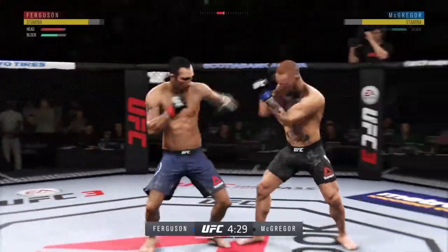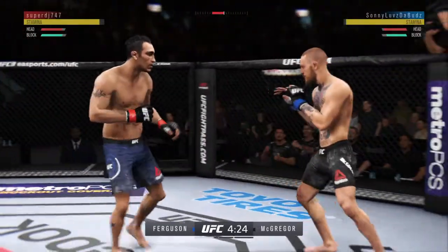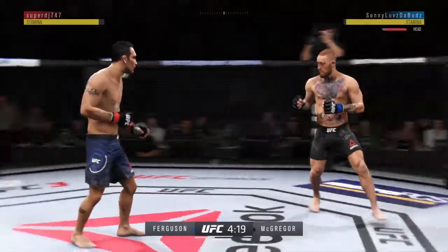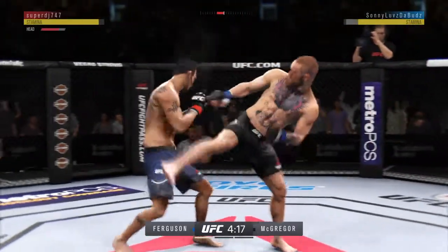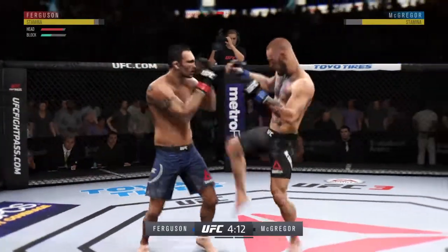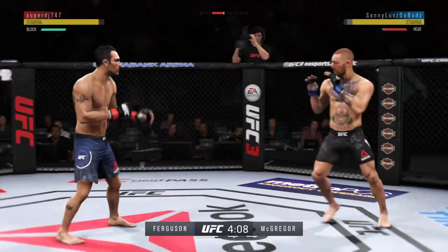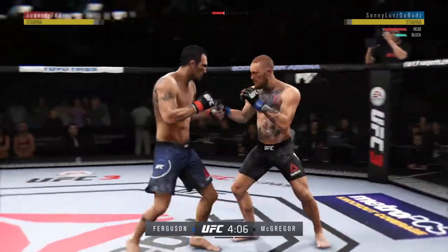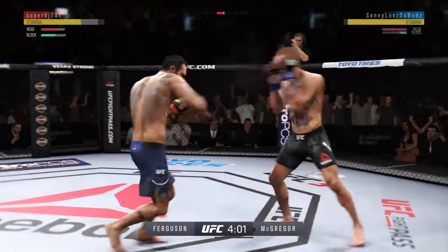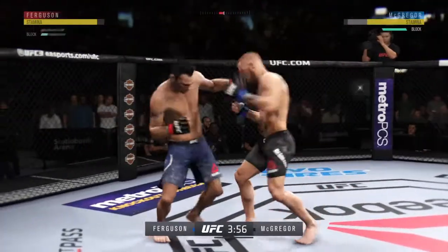Oh, head kick blocked by Tony Ferguson — that one hurt. Nice punch there by Conor. Ferguson gets absolutely punished by that head kick. Joe, huge block there, the defense is holding up. Oh, that's a good strike there by McGregor. He's taking some shots now.